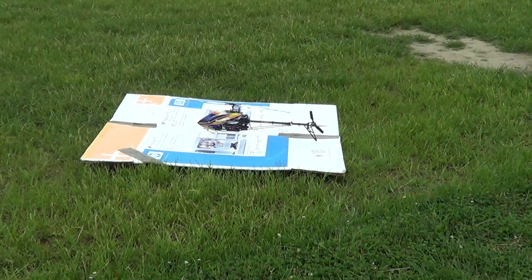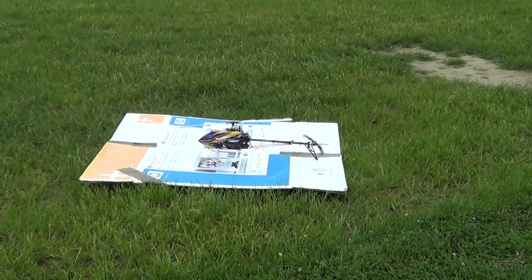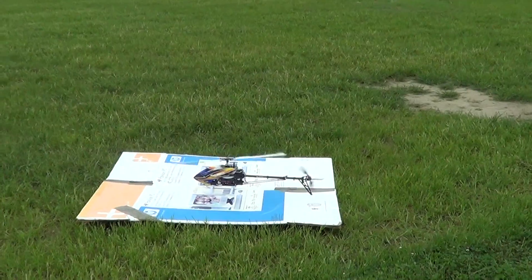We got Eric here with his new T-Rex Pro 450 DFC. He's just learning. He's going to give this a whirl, do some hovering.